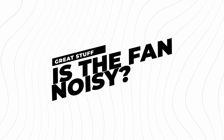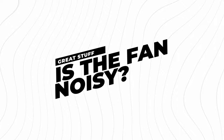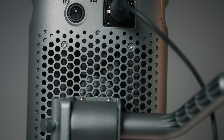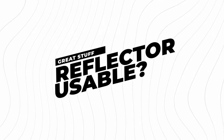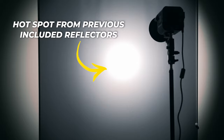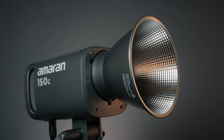Another area that some budget-friendly lights tend to cut corners on is cooling. While the fan doesn't have any controls that can be adjusted, it is nice and quiet and has a large heat sink throughout. It seems to kick on as needed, but I've never actually noticed it making any disturbing sound that can be picked up on camera. In fact, things like my Atomos Ninja recorder actually make more sound than this light does. The included reflector on the Amaran 150C is also much improved, with the hot spot issue from previous Amaran lights remedied here, making the reflector actually much more useful.